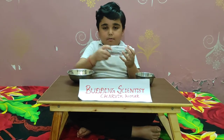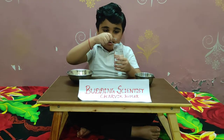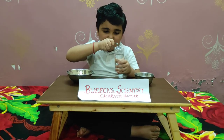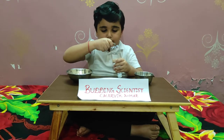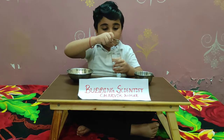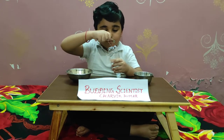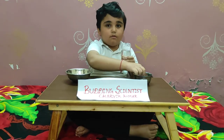I want to hold the bottle like this and hold it in. I have done doing the hole.